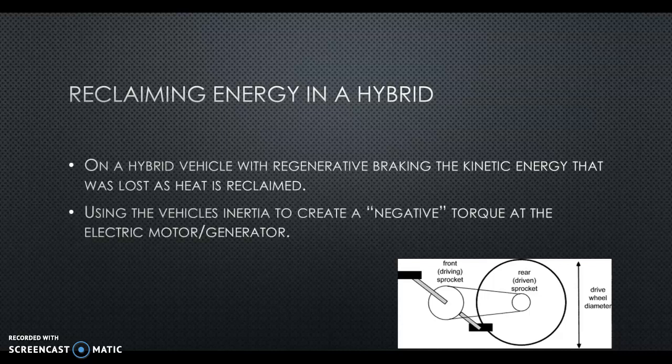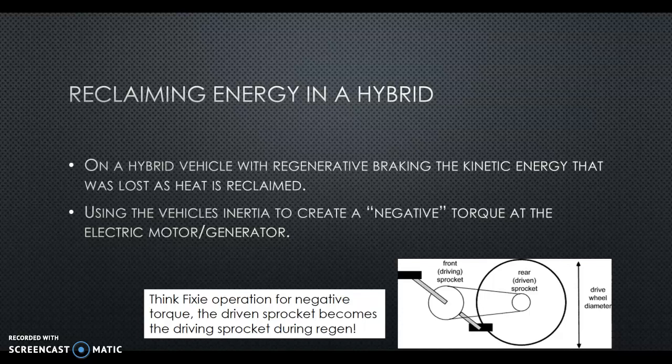What we're trying to do is create a negative torque, and that negative torque is basically what we're doing with regenerative braking.